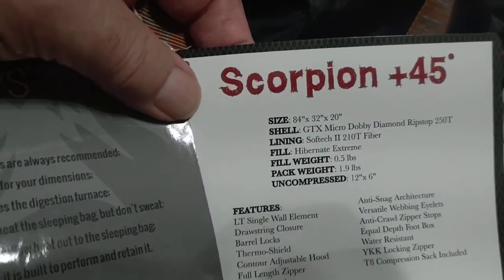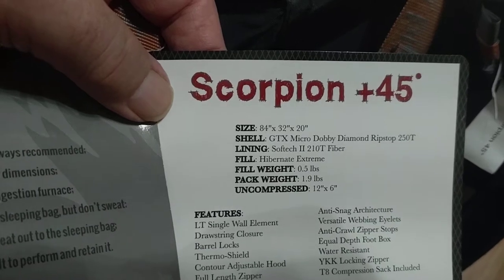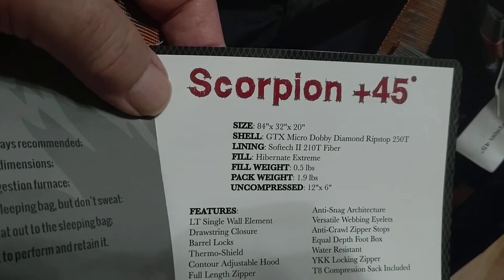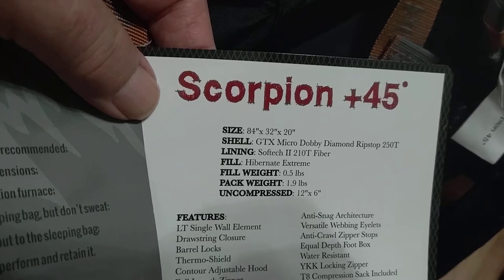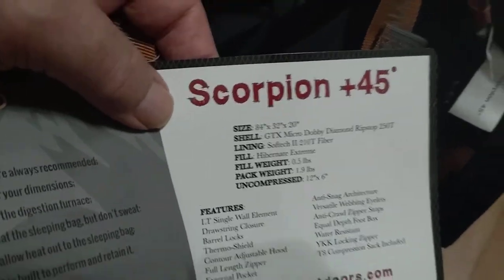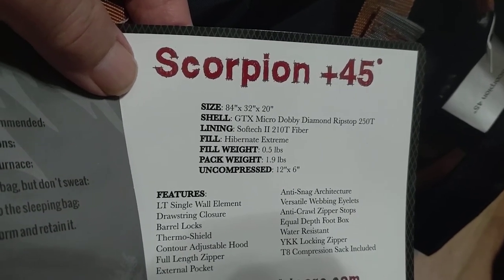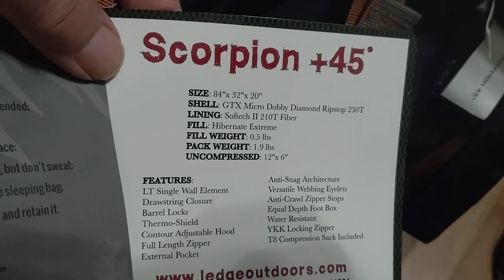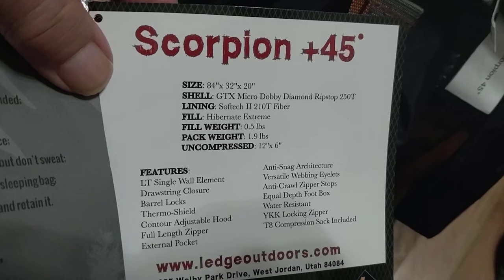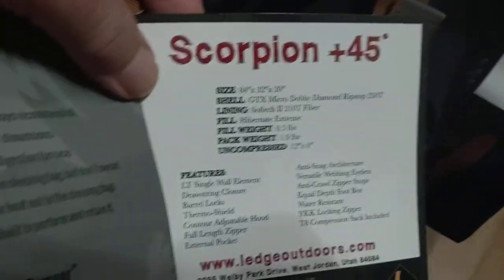They do large square ones, not mummy bags, and I really like those. I got two pairs of those and they're huge and heavy — I gave one pair to my grandson; they're going camping in Colorado. The dimensions on these are 84 by 32 by 20. The 20 indicates the foot box width. The fill is Hibernate Extreme, the lining is Soft-Tech 210T fiber — probably 210 threads per square inch. Fill weight is half a pound — very light. Pack weight is 1.9 pounds, very light, so they're made for lightweight backpacking and camping. Uncompressed: 12 inches by 6 inches.